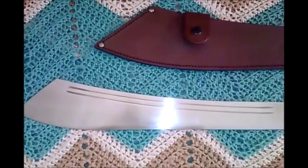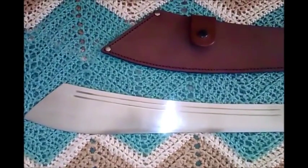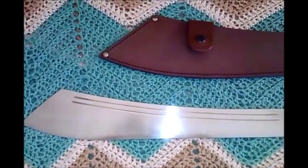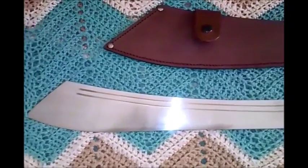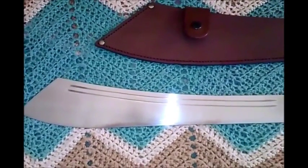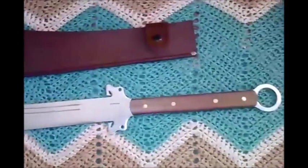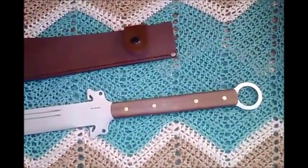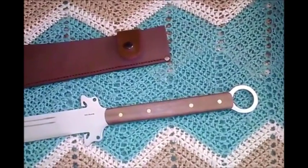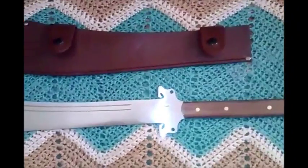I would have no fear of using this sword, but primarily it is a chopping sword. It is heavier than I believe the historical versions were, so it's not a sword for finesse use. It is a heavier, weight-forward blade, so it's primarily a chopping tool or chopping weapon. But for the price, it's an excellent buy.